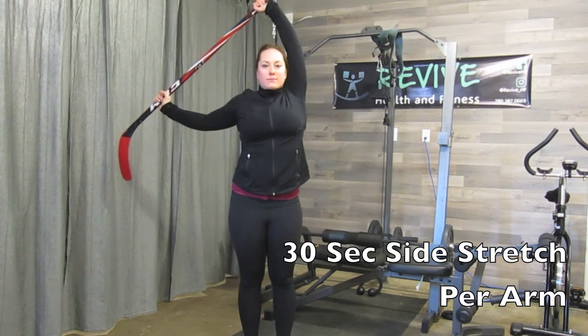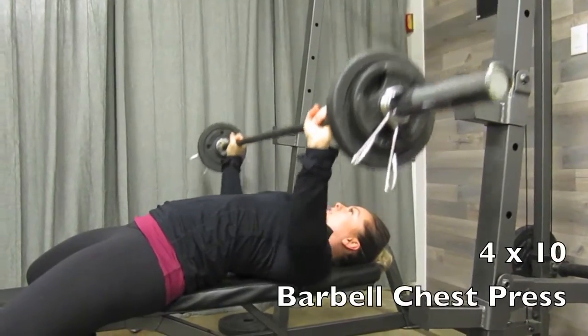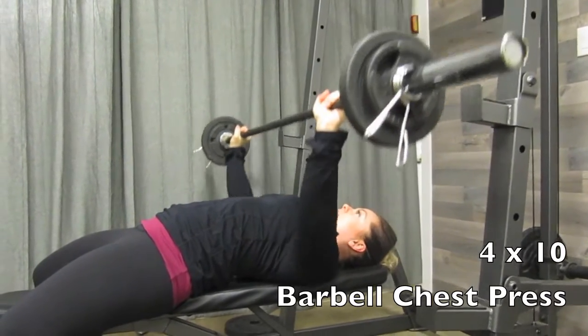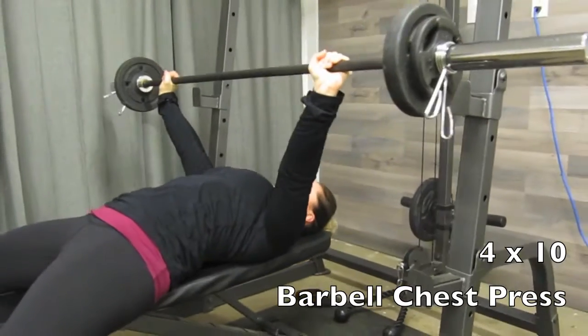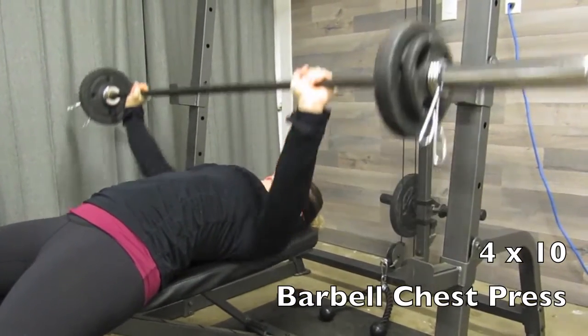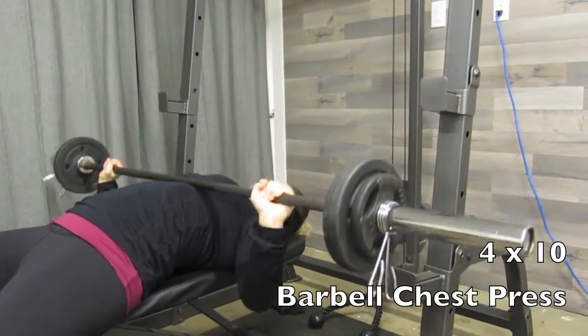Moving into the workout, we're going to start with a barbell chest press — four sets of 10. You can see how I have an arch in my back; I want you to do the exact same thing. Pop your chest up and make sure there is a space between your back and the bench. Pinch your shoulder blades together and bring the bar just below your chest, pushing straight up above your chest.